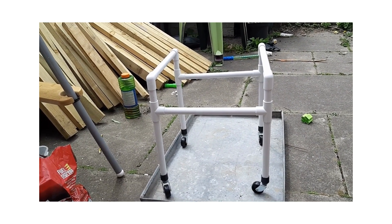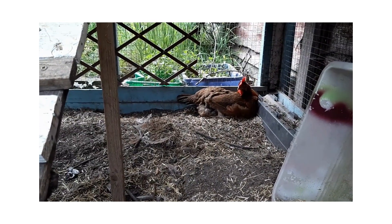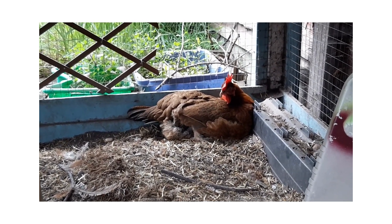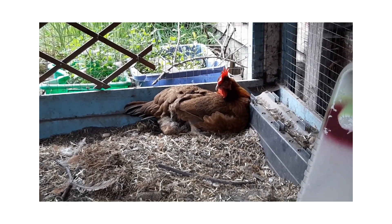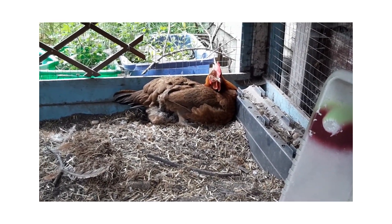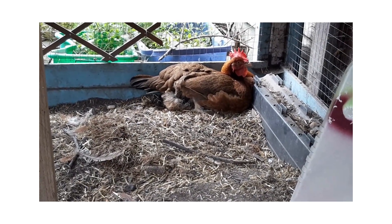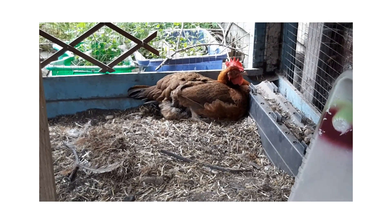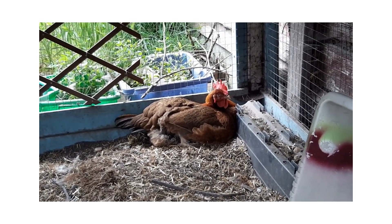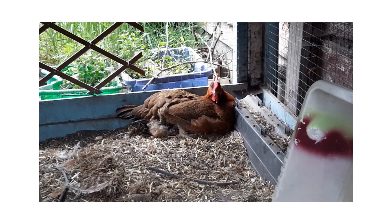She is able to use her leg - you can see there she's moved - so she is able to walk on it, but my concern is that every time she does she's re-damaging it. The point of putting her in the chair is partly to stop her moving around. It's to make her less mobile, which feels very cruel, but I think the less running around she does the better, just while her leg's healing up.